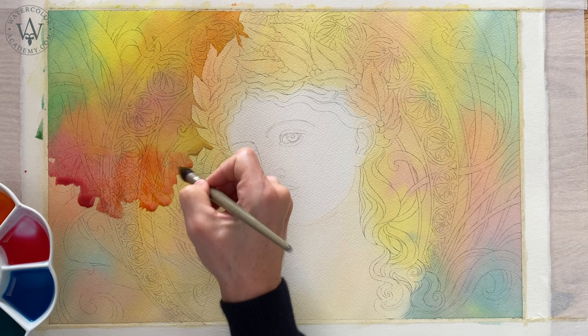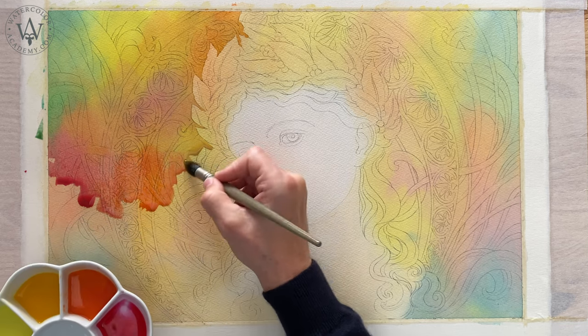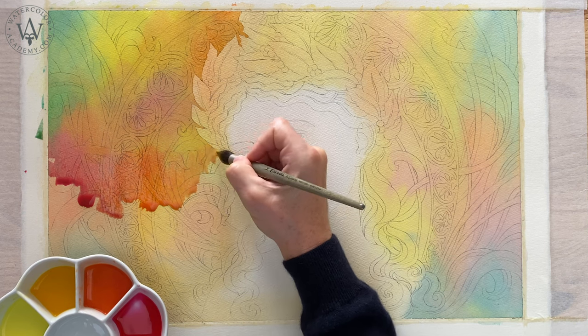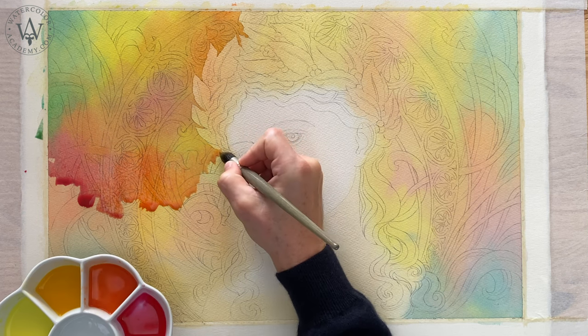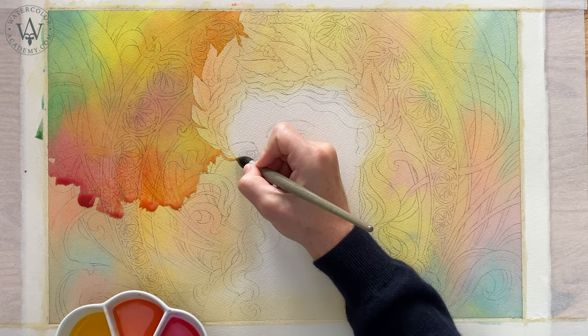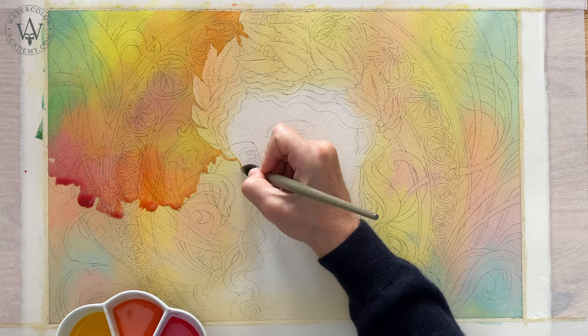As you can see, I am not using a palette to mix paints. Instead I add pre-mixed colours next to each other, slightly overlapping the patches. The paint flows from one colour to another, making soft and diffused gradations.